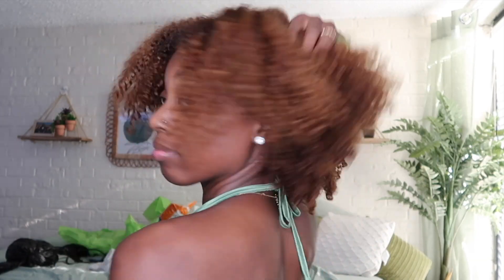I hope you guys enjoyed this tutorial and try out this method. A lot of people have been requesting this video so I hope you guys enjoy. Make sure you like, comment, and subscribe if you haven't already, and I'll see you in my next video.